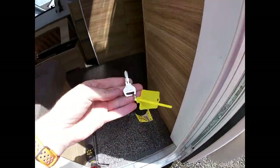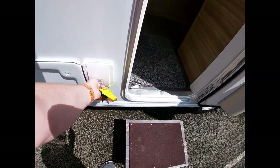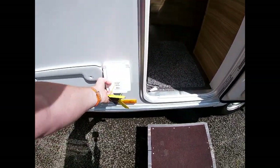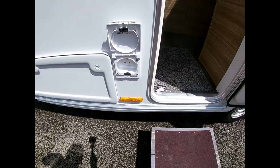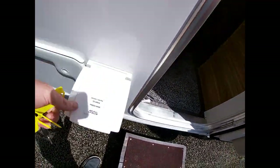That key is on your key ring just here. On the outside we've got a 240-volt external plug socket, so we can power things up in the awning. Bear in mind that's only active when you're plugged in with your mains lead.